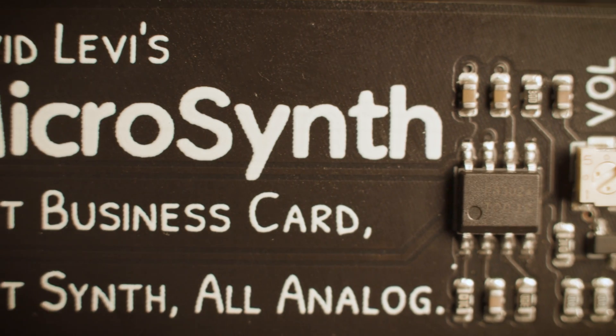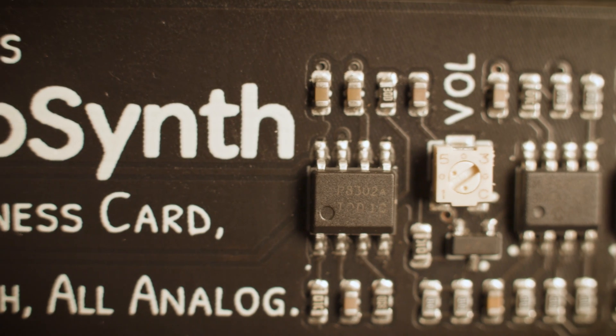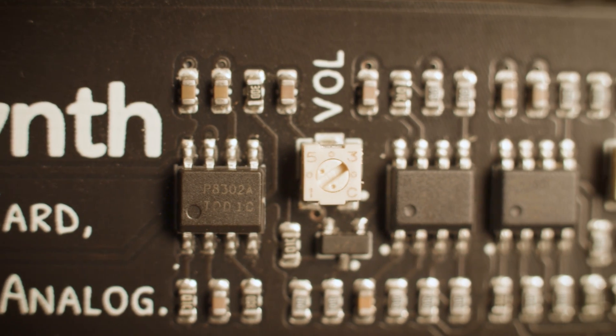This is the microsynth. It's part business card, part synthesizer, and all analog.